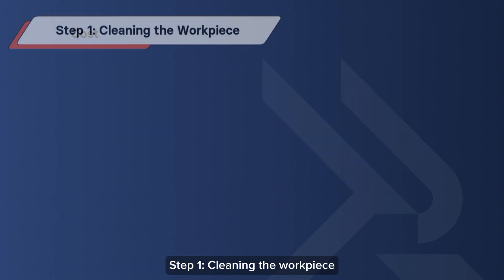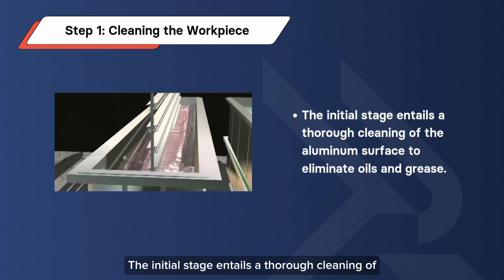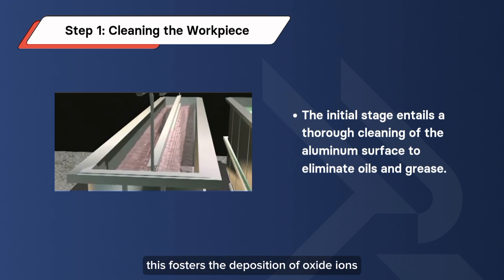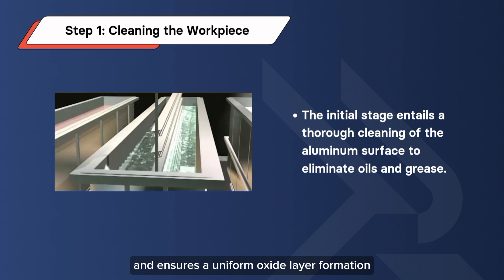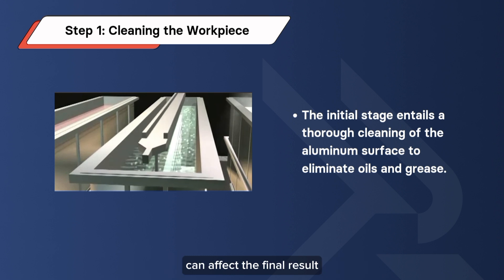Step 1: Cleaning the Workpiece. The initial stage entails a thorough cleaning of the aluminum surface to eliminate oils and grease. This fosters the deposition of oxide ions and ensures a uniform oxide layer formation. Any moisture or impurities left on the surface can affect the final result.